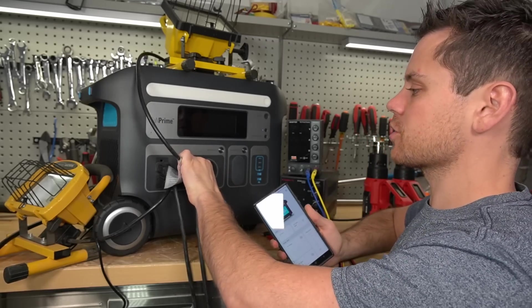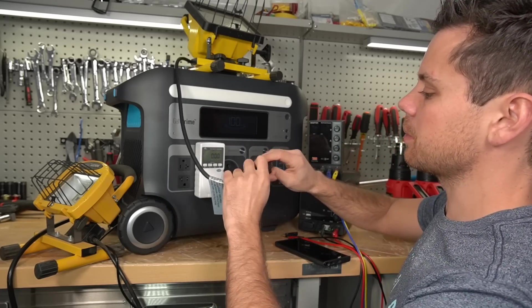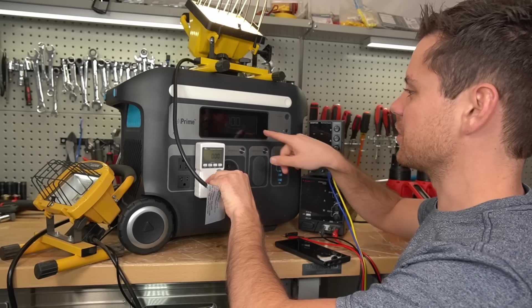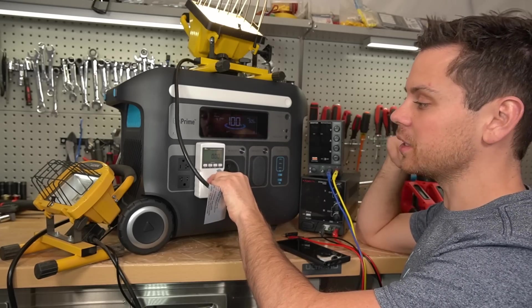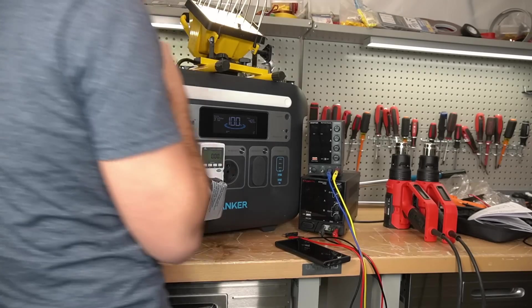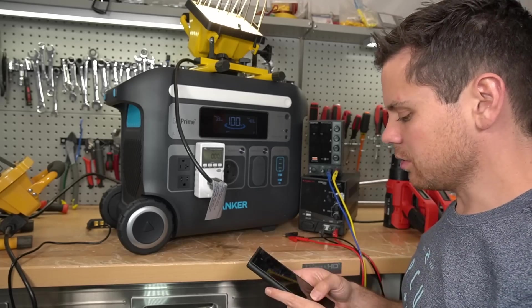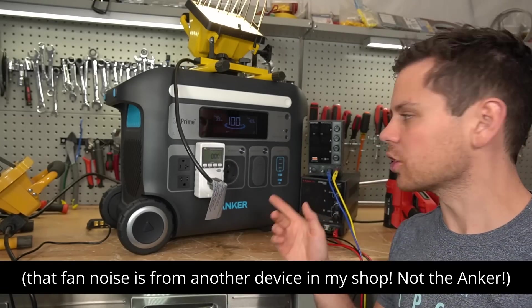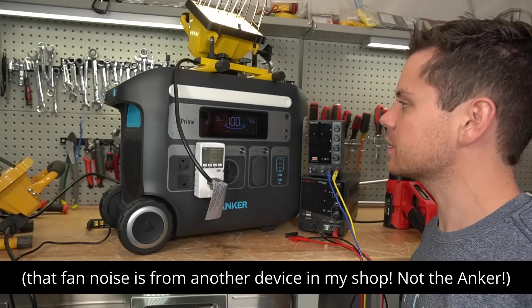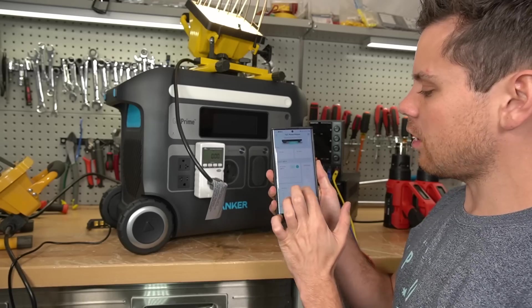It is now fully charged and it's in bypass mode right now, so if we plug something in, it will not use the battery — there's no consumption. When I disconnect the AC input, it will switch over to the battery. I didn't even see a flicker. And it is running the load. This thing is dead silent — there is no noise coming from it with this size load. This is 469 watts and it shows it on the app.